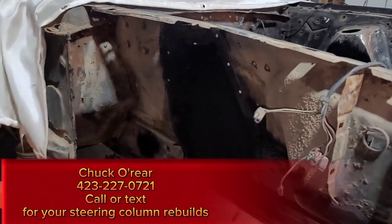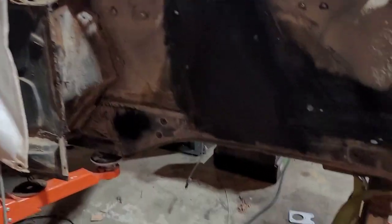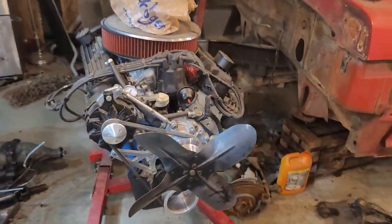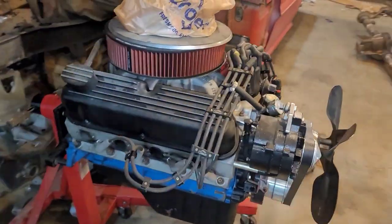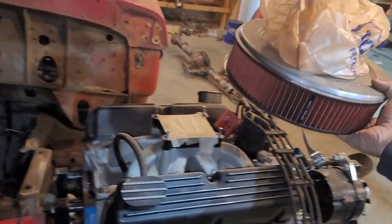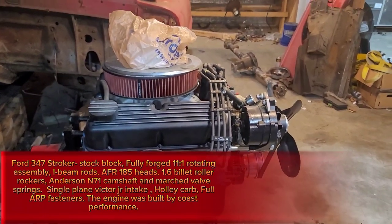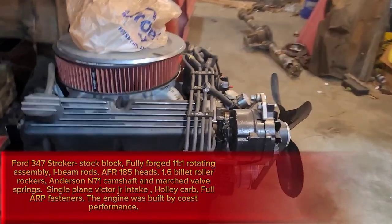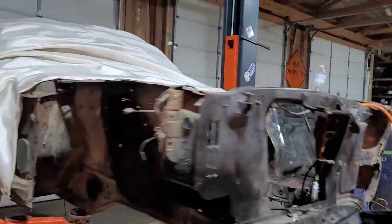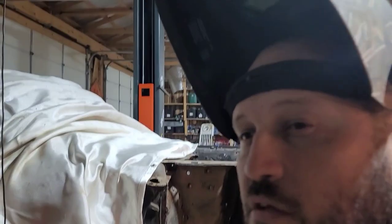We've got a real nice steering column - Chuck rebuilt it for us, fully rebuilt but it's a stock original column. I'm hoping to get the motor set down in this thing very soon. It's a 347 stroker, pretty hot little motor - AFR heads, Victor Jr. intake, and I've got a Holley Sniper kit I may end up putting on it. It was professionally built out in California - Coast Performance I think was the name. 11 to 1 compression. Got a TKO five-speed going in it. She's gonna be fun.